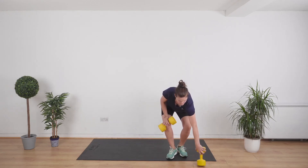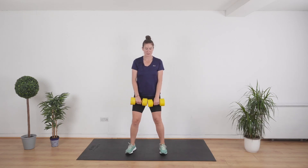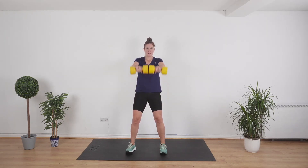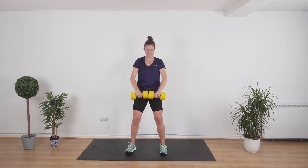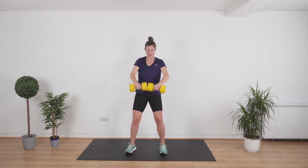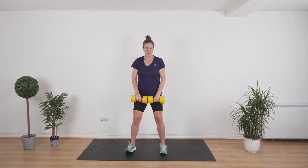Grab your weights — frontal raise. Weights touching, we're going to bring them up to shoulder height and back down. Let's go. Slow and controlled — full body weights, really taking care of our muscles and our bones and our body. Getting super fit, which is what it's all about. Feeling good, being fit.